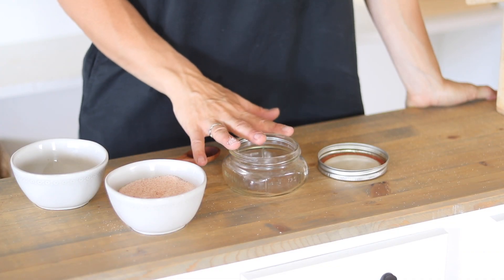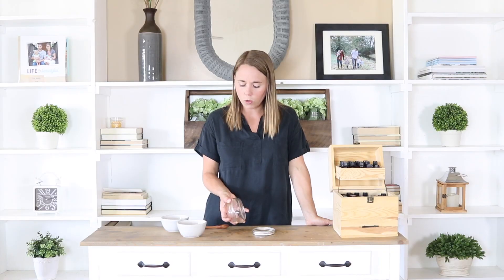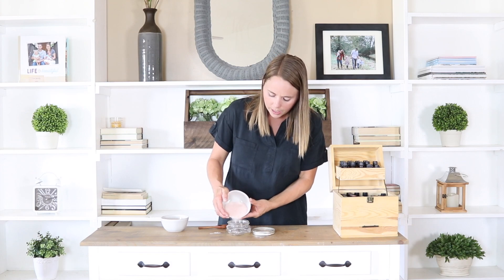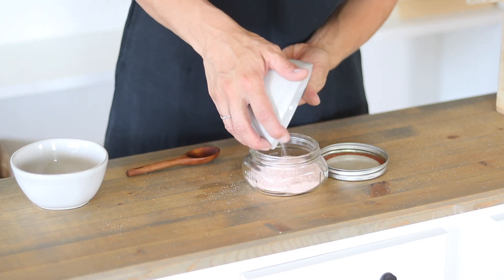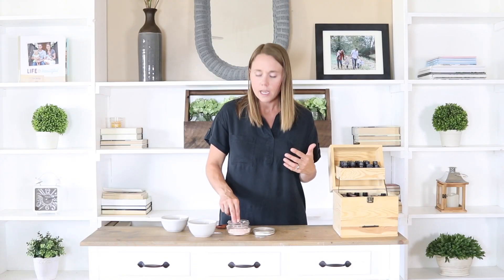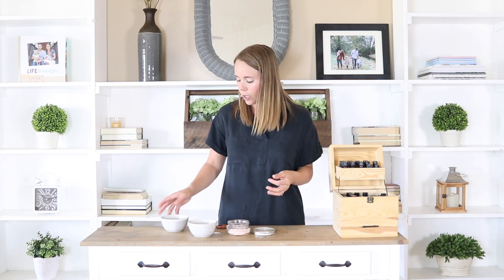This is a super simple recipe and I'm just going to make it straight into the little mason jar that I'm going to store it in. I'm going to do a half a cup of pink Himalayan salt. Using a sea salt is best because sea salts have a lot of added minerals and vitamins and things that are really good for the skin, so this is going to add more benefits for you.